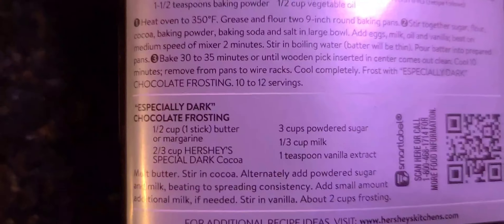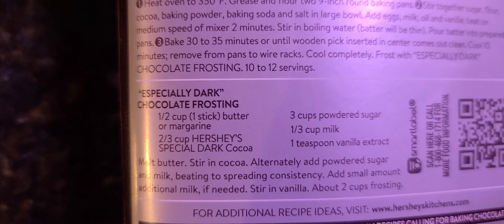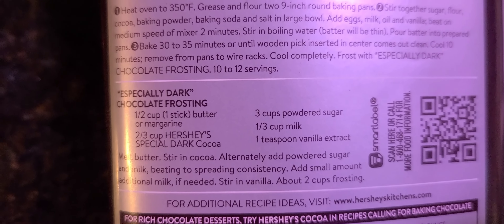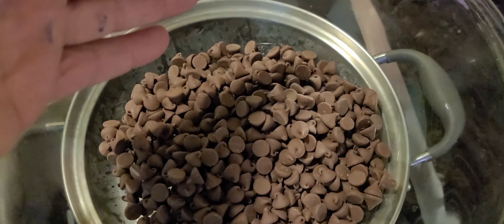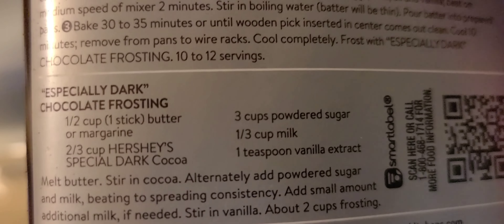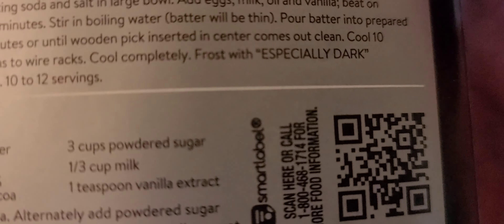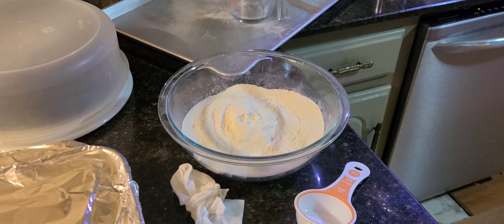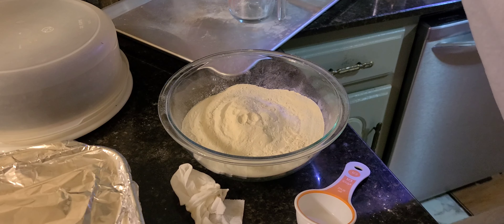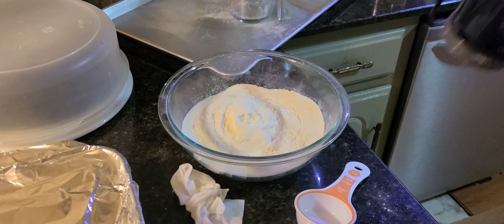Half a cup canna butter, three cups of powdered sugar — I'm gonna use my canna sugar, make powdered sugar out of it. Use a half cup of canna butter. I'd use dark chocolate but I only have milk chocolate, so four cups. I made my own powdered canna sugar, just grind it up in the food processor — got three cups.